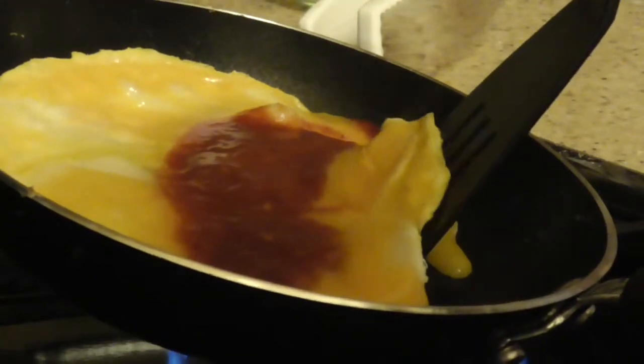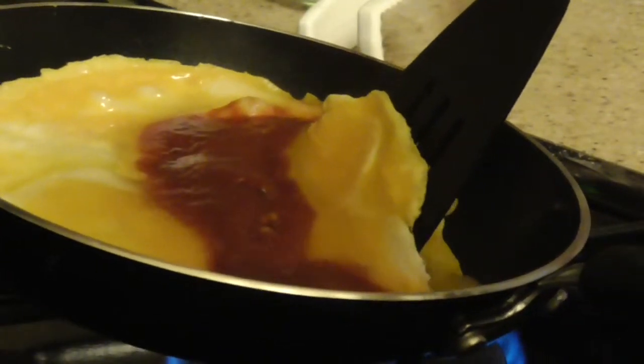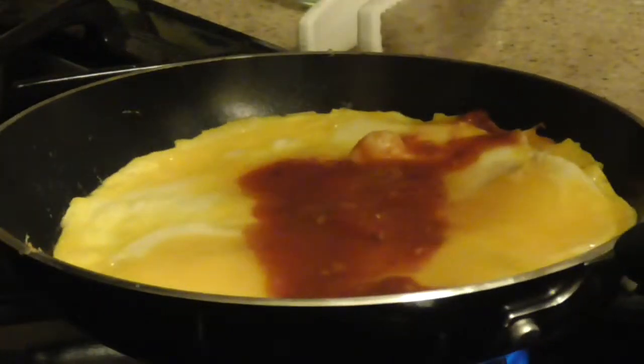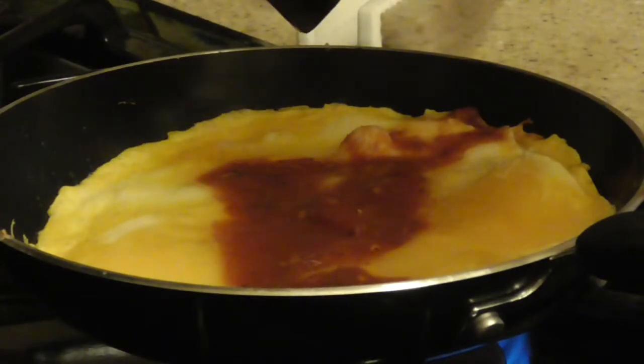I'm trying to get the rest of the loose egg off the top and underneath so it cooks evenly and I'm able to turn this over soon without making a huge mess. This is going to come out really good, so just hang in there.